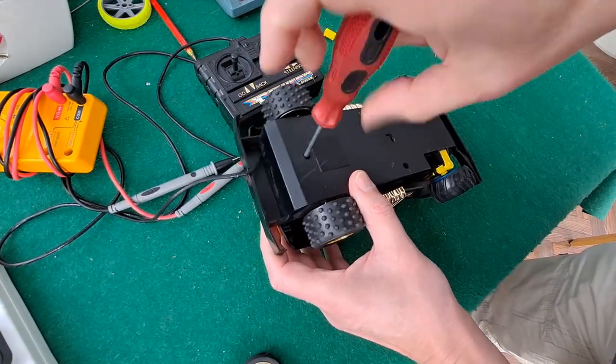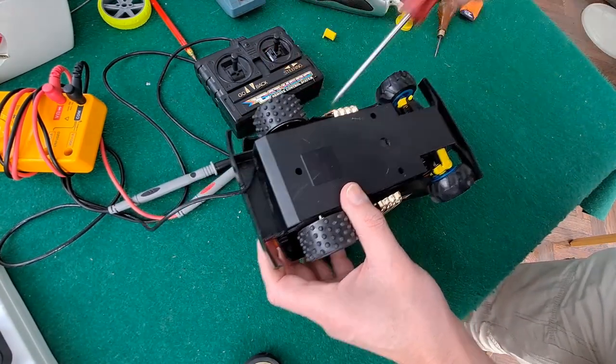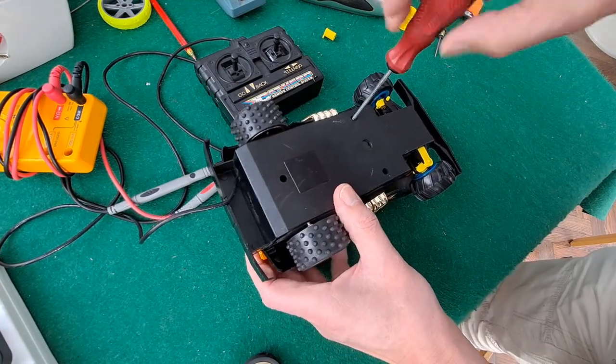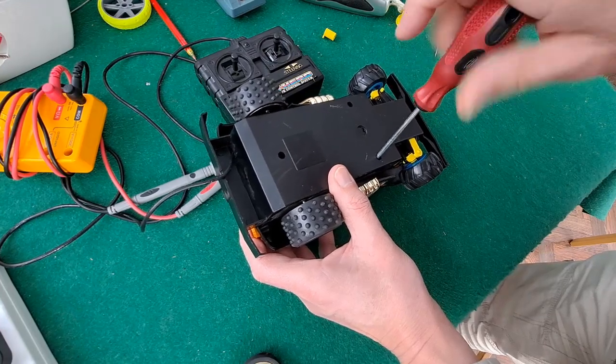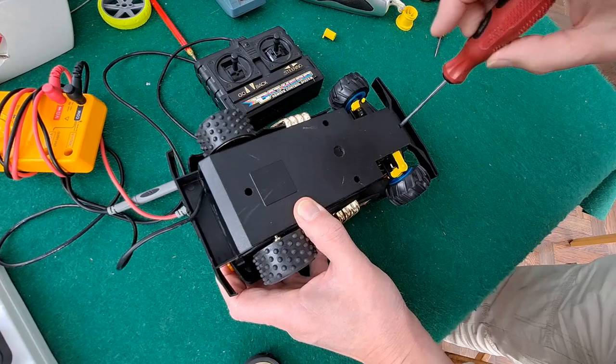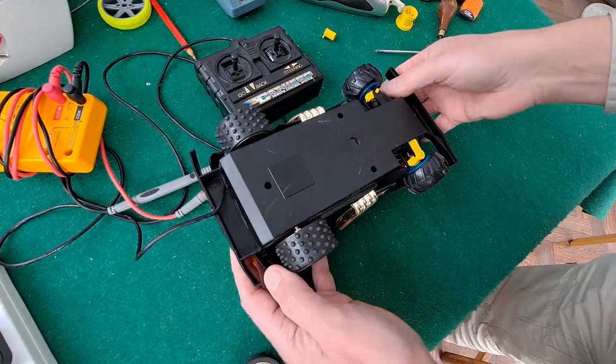There will be some people who want to know why I'm even bothering doing this. It's not exactly an exciting car. The answer is I'm just interested. I like to see how things work and see if I can fix them when they don't work.